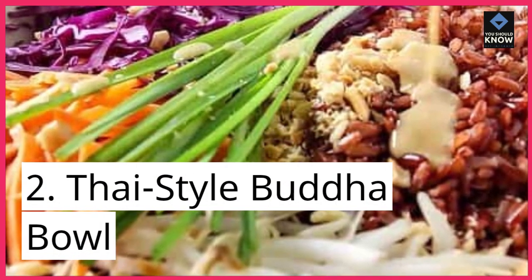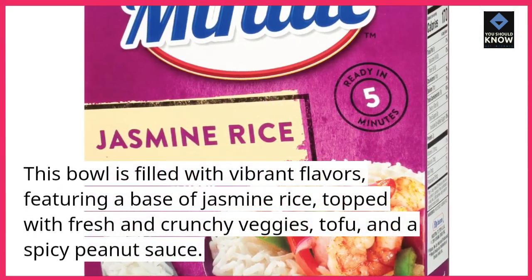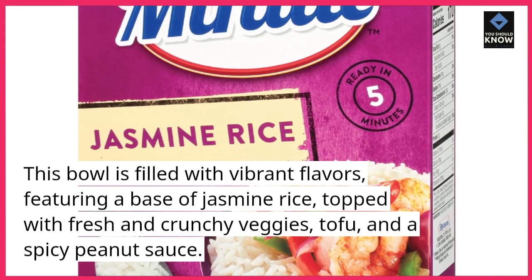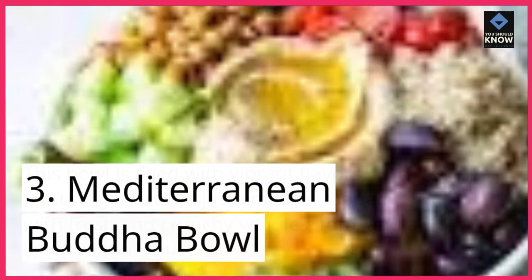2. Thai-style Buddha bowl. This bowl is filled with vibrant flavors, featuring a base of jasmine rice, topped with fresh and crunchy veggies, tofu, and a spicy peanut sauce.